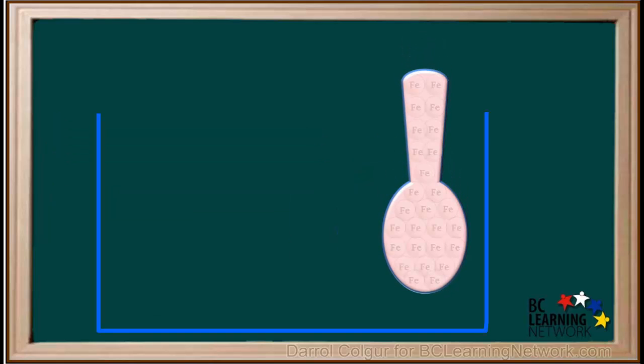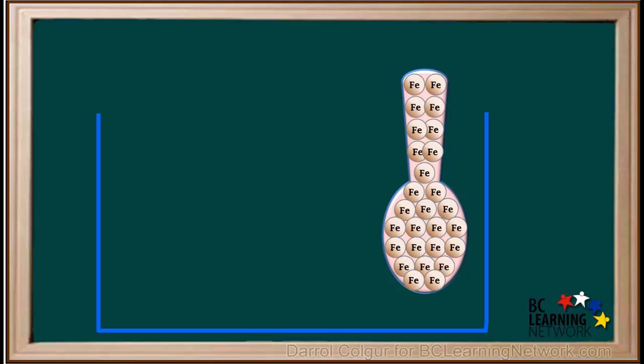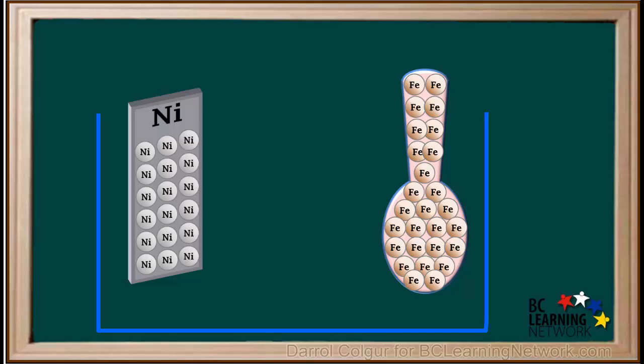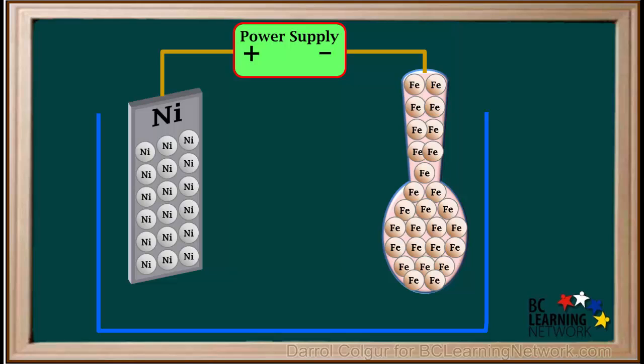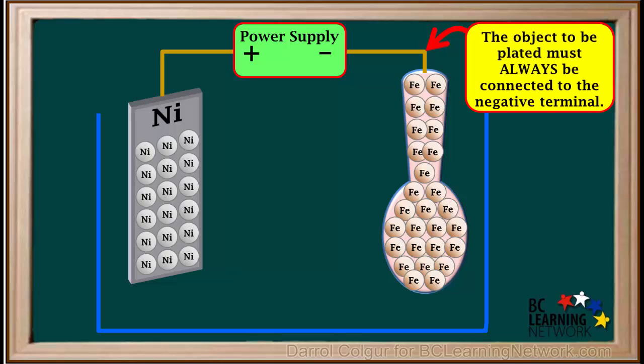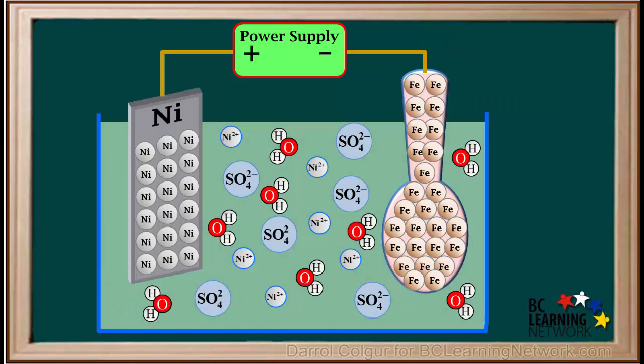We'll put it in a container and represent some of the iron atoms in the spoon. We'll add a nickel metal electrode on the other side of the container and represent some of its atoms. We'll attach a power supply and wires. Notice the negative terminal of the power supply is attached to the spoon. The object to be plated must always be connected to the negative terminal.